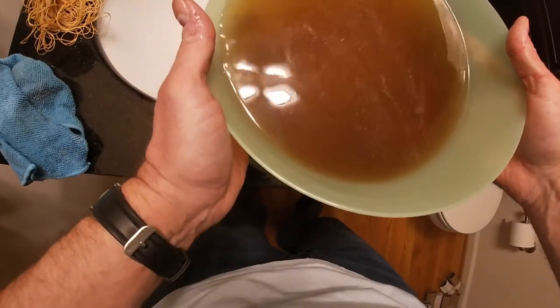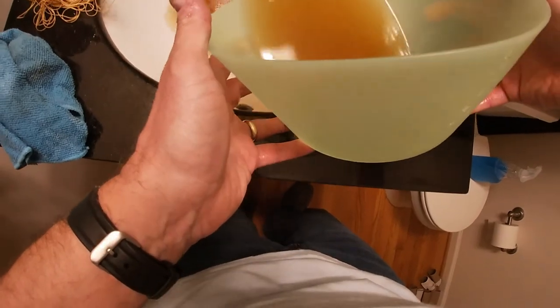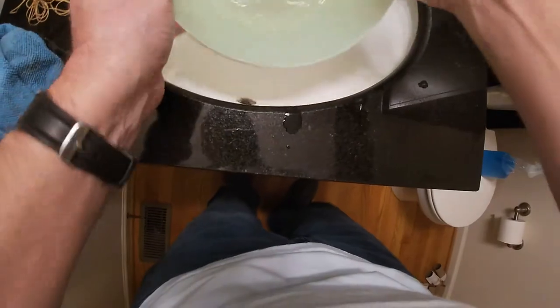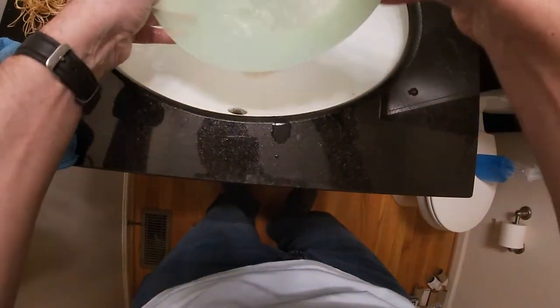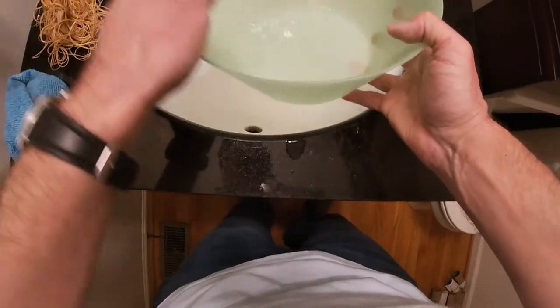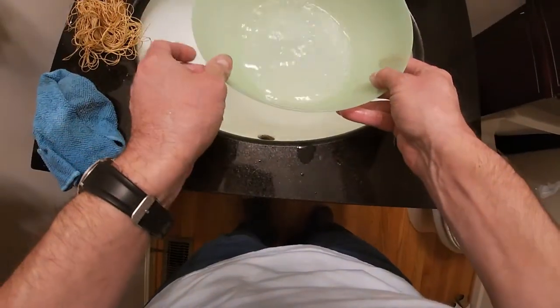Look how dirty this is — there was clear water with baking soda when I started. So I'm going to repeat the soak with warm water; it's cold right now. Let's fill it up with warm water, add some baking soda, and we'll soak it for another 20 minutes.